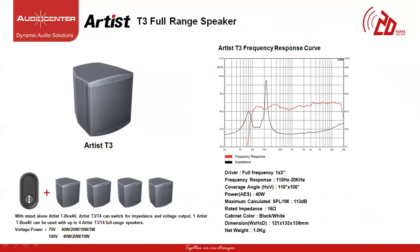Let's look at the speaker range from the Artist Series. The Artist T3 model is the smallest speaker in the Artist Series family. This is a wall mount speaker with a 3-inch full range driver with an operating frequency response of 110 Hz up to 20 kHz and a coverage angle of 110 degrees horizontal and 100 degrees vertical. The power of this cabinet is 40W and max SPL of 113 dB. The rated impedance is 16 ohms per cabinet and the weight is 1 kg. The T3 model comes with an additional T-Box 40, which is a transformer voltage box allowing the speaker to be connected with a 100V or 70V line amplifier. Each T-Box can work with 4 units of T3 speakers connected in parallel mode.